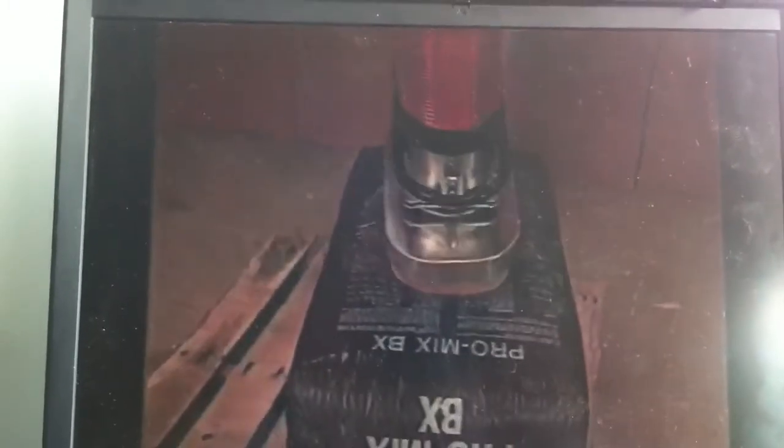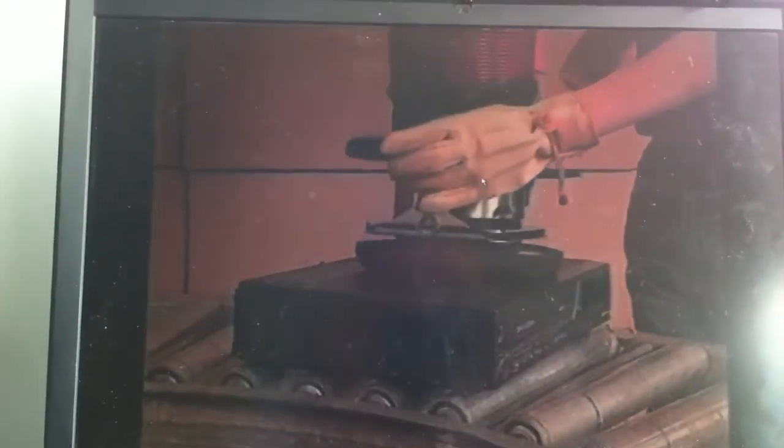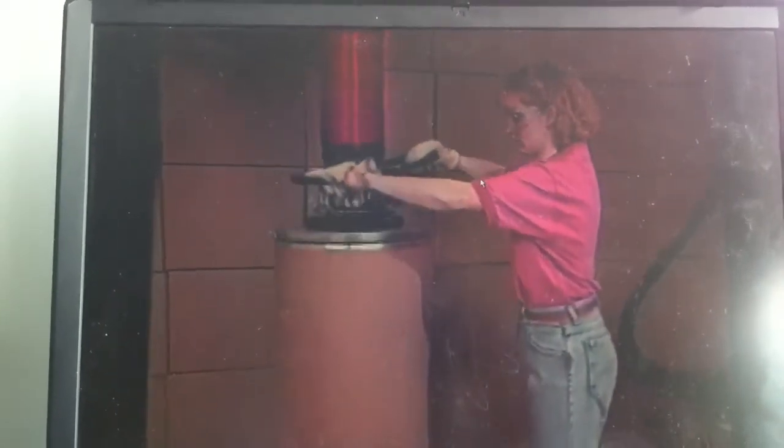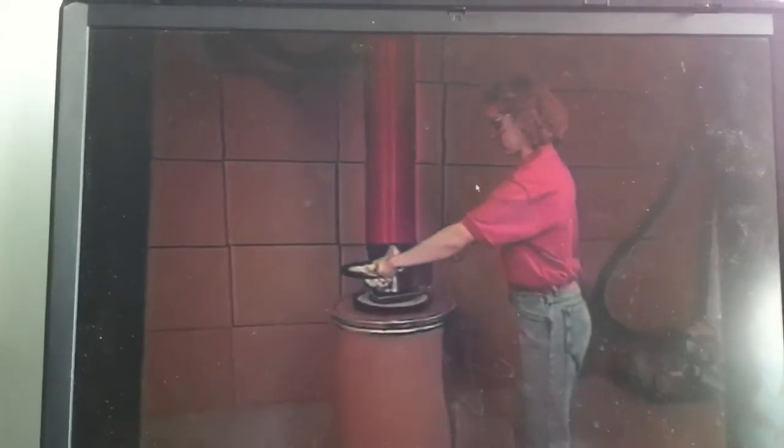Thousands of companies, large and small, in food, chemical, high-tech, and general industry are already using Vacu-Hoist successfully in dozens of different plant applications. In fact, there are several thousand Vacu-Hoists in use today.